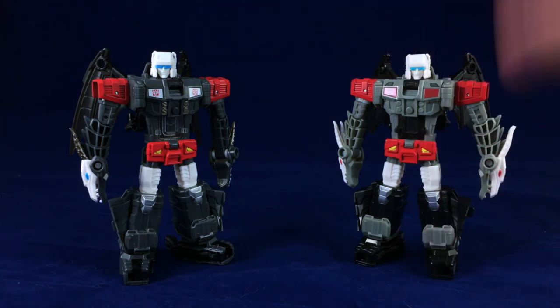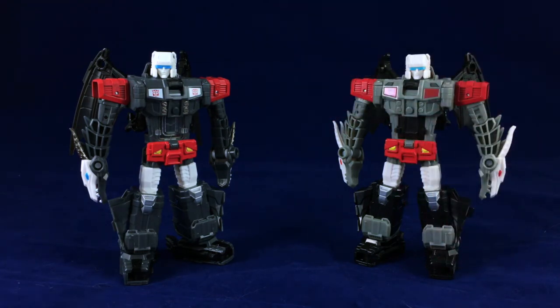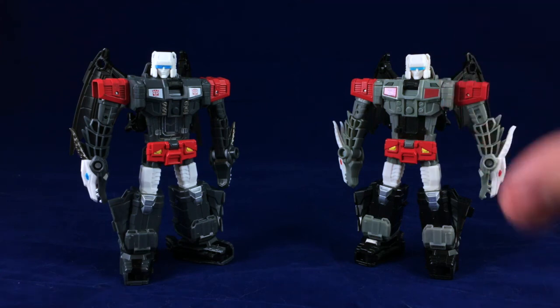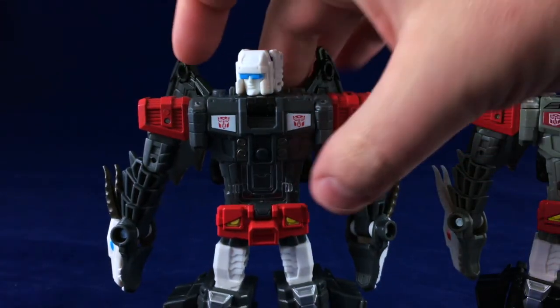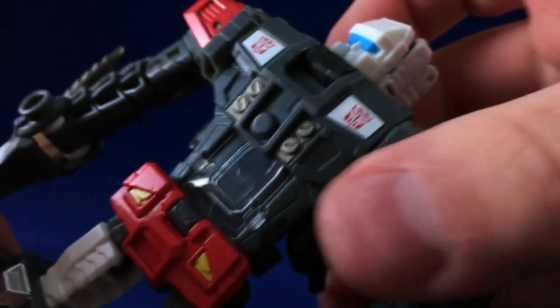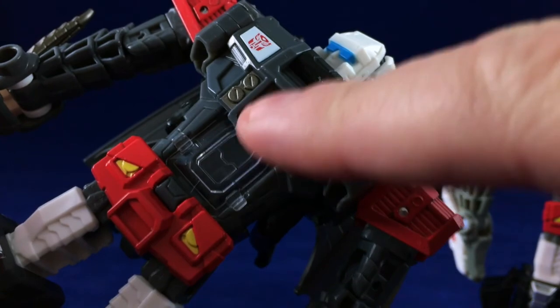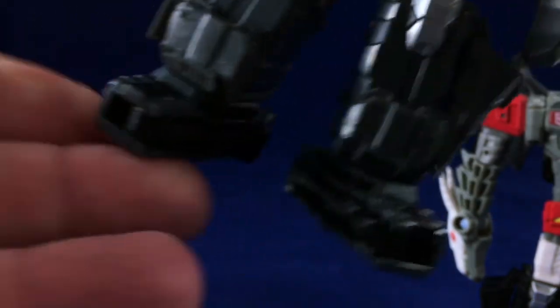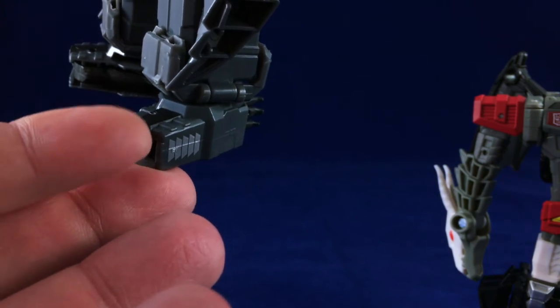At a cursory glance, Double Cross is darker than Twinferno — a darker, almost richer shade of gray, with a few very small details that are painted differently. For example, Double Cross's chest has these white bits, both with an Autobot logo on them, as well as these bits painted in a gunmetal color. And the feet — there's this little black bit on the top of the foot there.